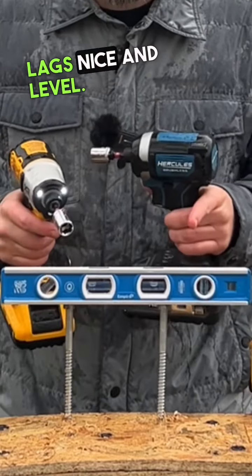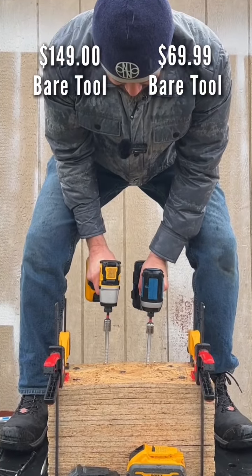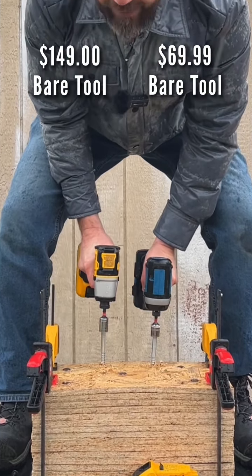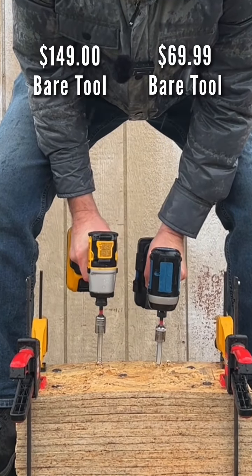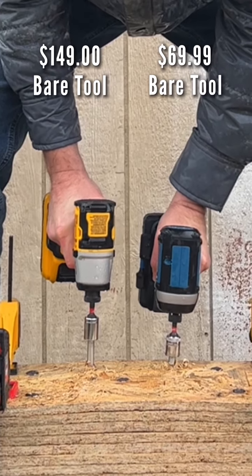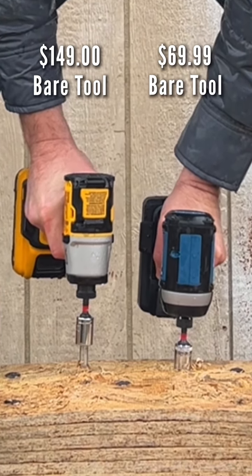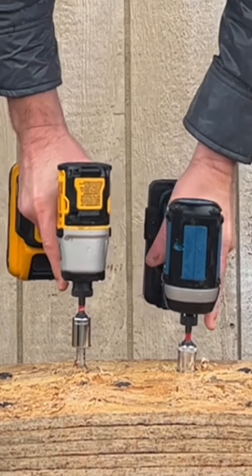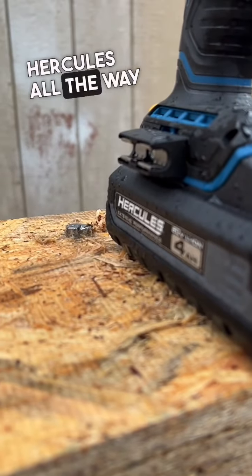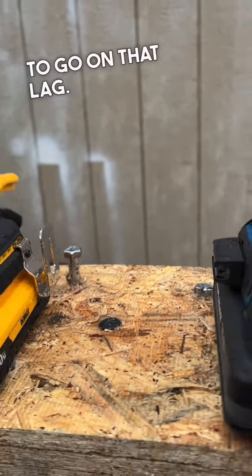There you go with the 6-inch lags, nice and level. With the new DeWalt on speed 3 and 4 amp hour 21700 cell battery — Hercules all the way down, DeWalt still had about an inch and a half to two inches to go on that lag. Hercules wins.